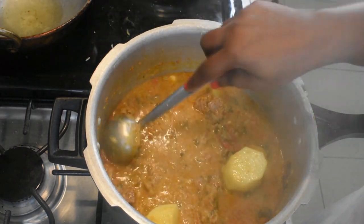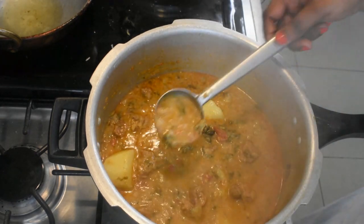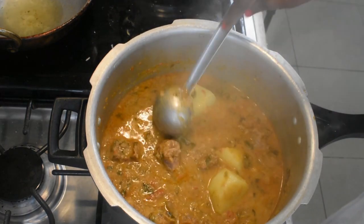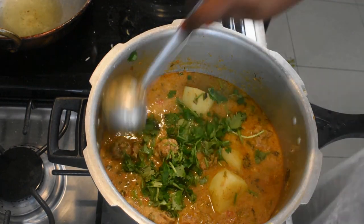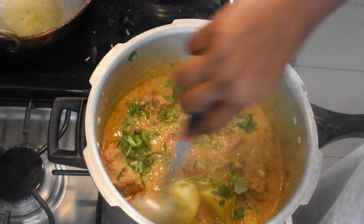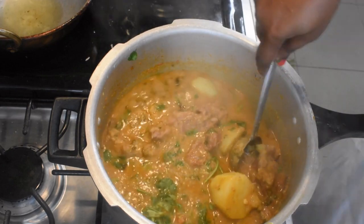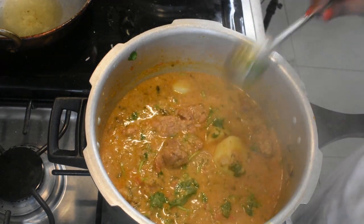You will be able to add it to the beef — add the beef column to the bottom. Add a little bit of the beef column. Add the beef column to the bottom.